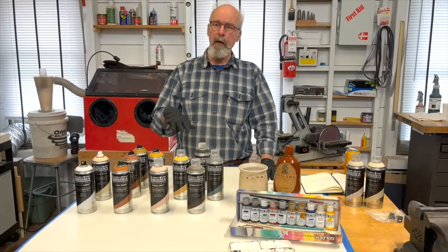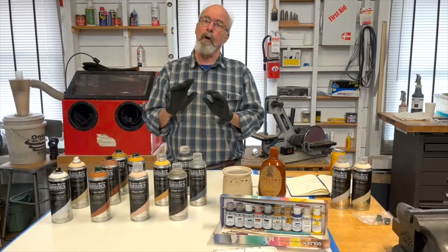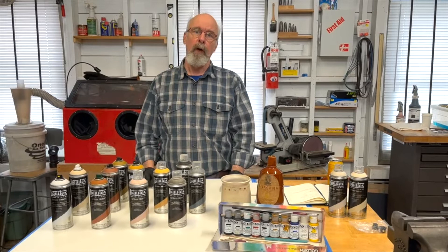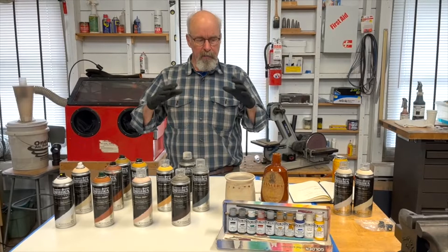These dry fairly quickly — you can overcoat and spritz them while they're still wet and they'll start to bleed and blend, or you can let them dry and come back and overcoat to get a little more depth to your coating. The surface character is fairly matte; it doesn't really have a gloss to it, and I like that because it doesn't pick up a lot of light when the object is lit, so it's a fairly quiet visual sort of thing.